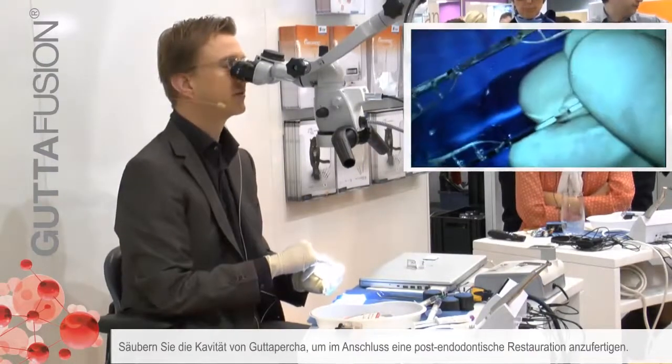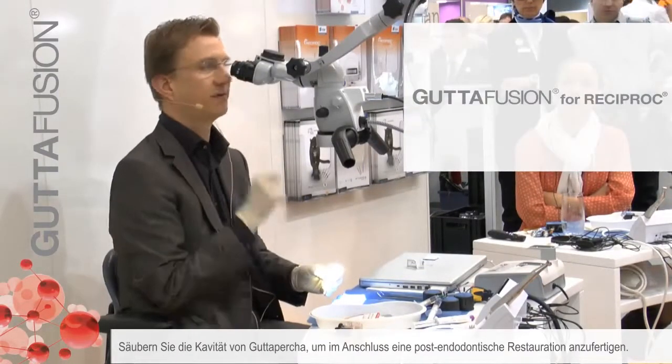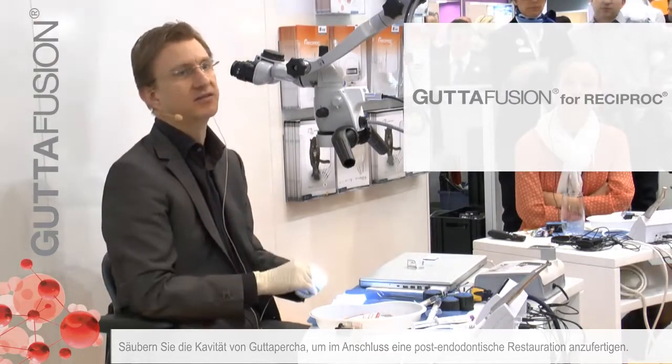I would continue to clean the cavity of the gutta-percha and then place a post-endodontic restoration.